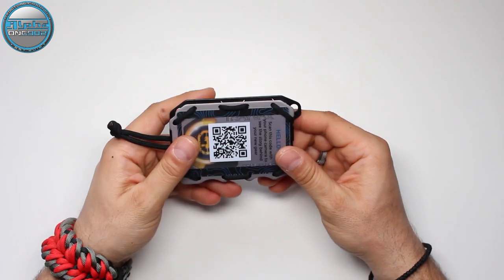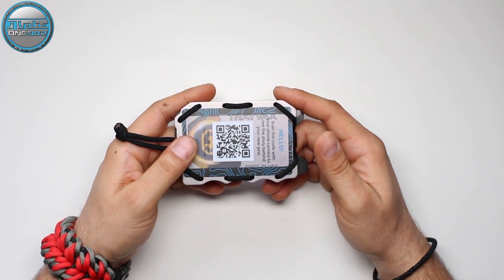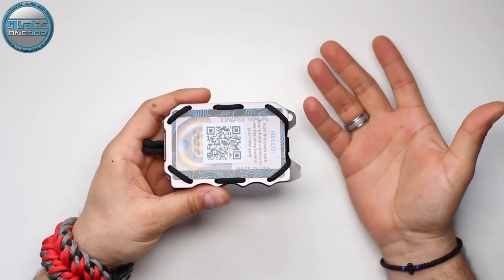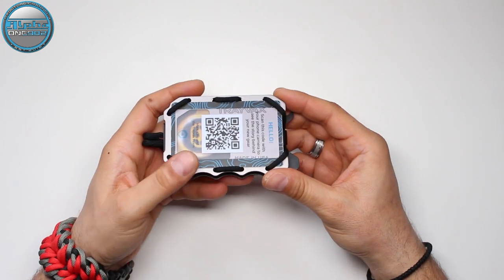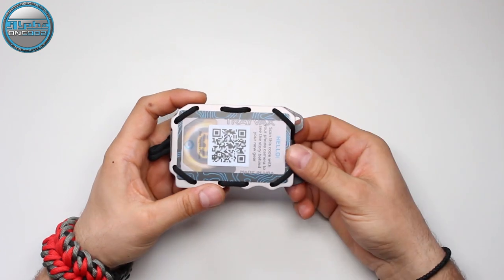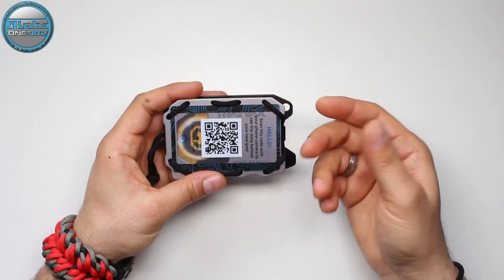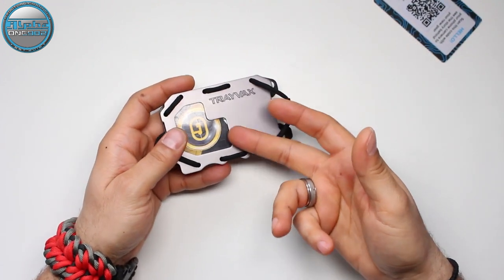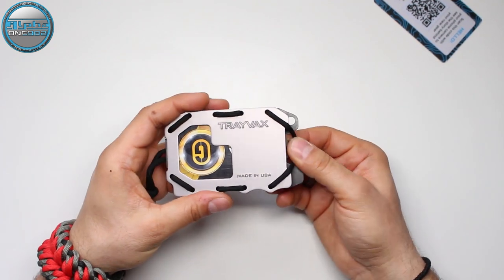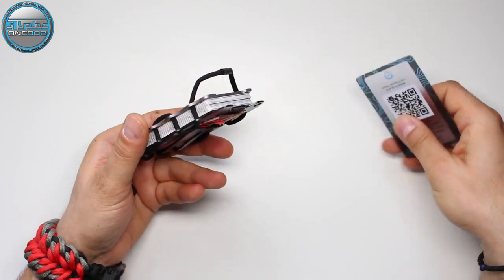The quality of this wallet is shown by its 65-year heirloom warranty. This wallet will follow you wherever life takes you and will be your faithful companion. It may not be your father's wallet, but it can easily be your son's. I tried to ruin this wallet and I didn't succeed, so I'm sure it will last at least 65 years in your family.